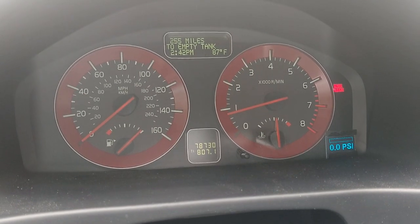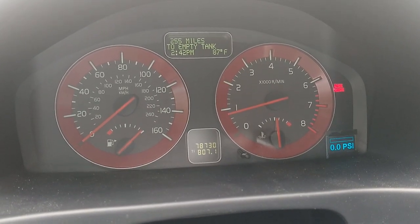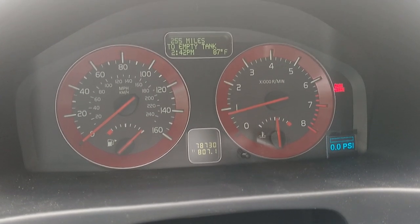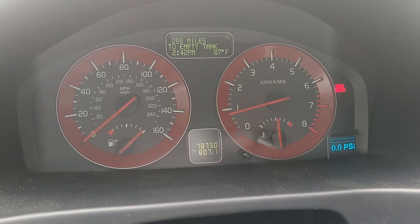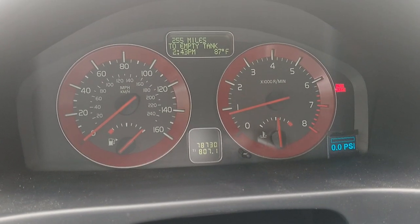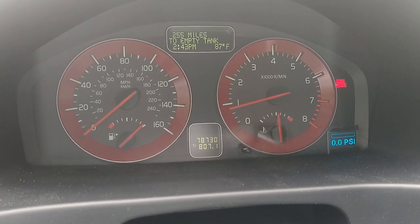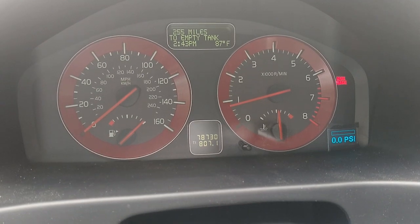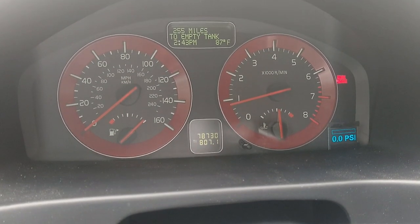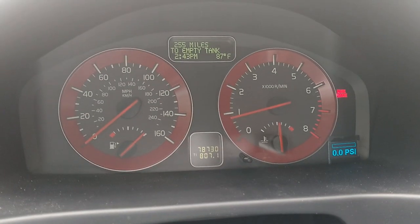I was also able to get the tachometer and speedometer needles to move, but because the car is always sending broadcast traffic to put them back where they're supposed to be, they just jumped around. The Arduino can't send traffic fast enough to overwrite what the car is writing, so it's not very useful unfortunately.